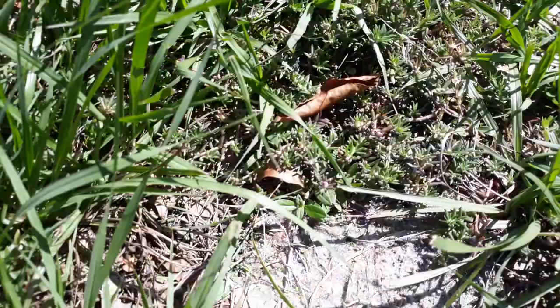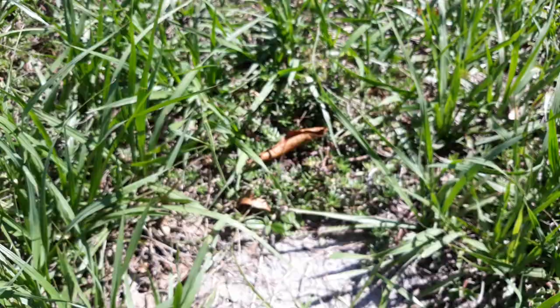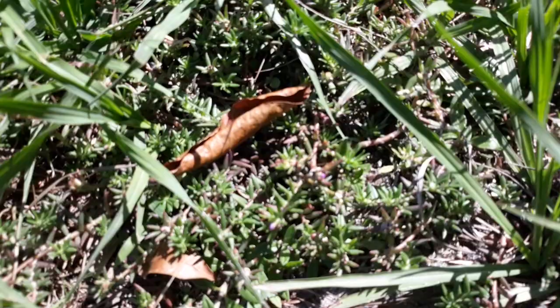They say purslane likes sandy areas — and look, I found some purslane right in the yard, growing in a sandy area! Let me get that in focus. And this is the one with the rounded, shaped leaves.